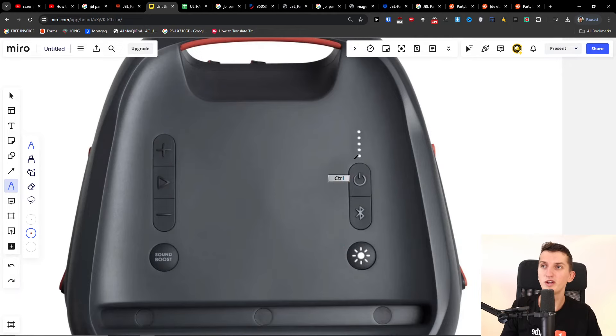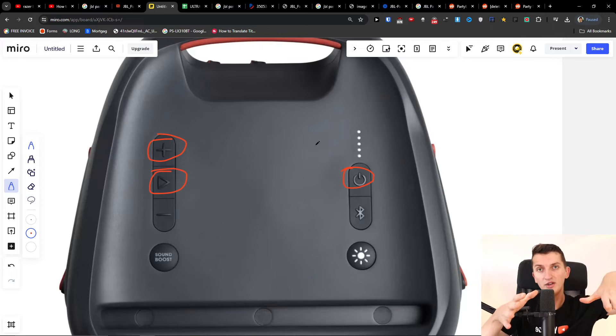The first thing you can try is to turn it on if you can, and do a factory reset by pressing and holding the Play button and the Plus button at the same time. Hold them for about 15 seconds and it should reset.